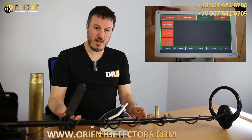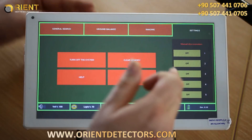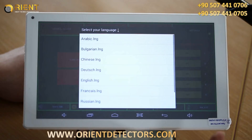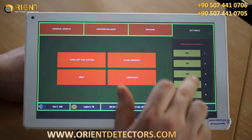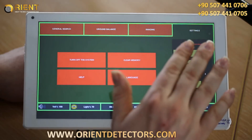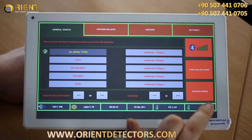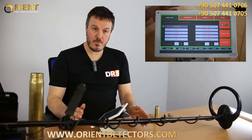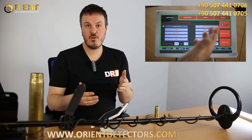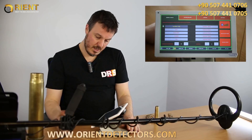Imaging allows you to see the shape and the metal more precisely of what you're going to detect — we will show this after. In the Settings menu, you can turn off the system, clear the memory of the scan you've made, and select the language. There's also a new feature for the Grand Expert Pro: manual discrimination. The settings also show you which version you have, and the battery autonomy remaining in both the tablet PC and the control box. Remember that when you have low battery, the discrimination is not very effective — you always need full battery level for good discrimination.